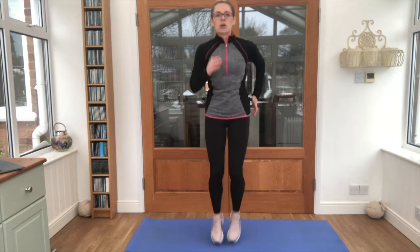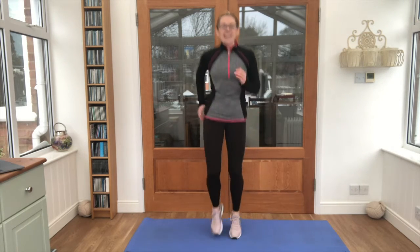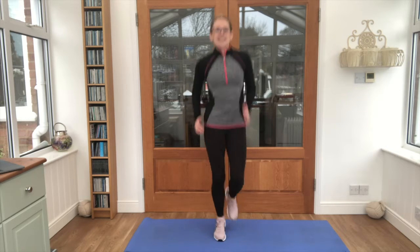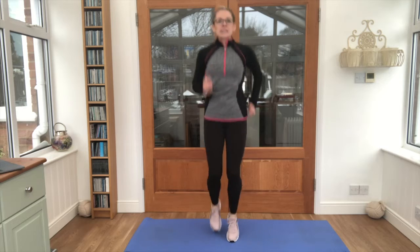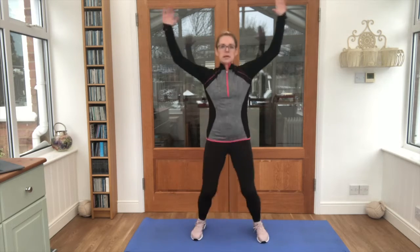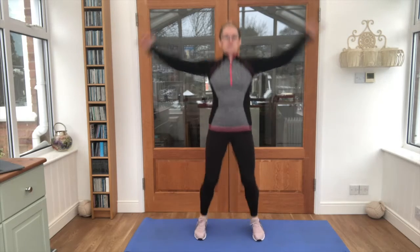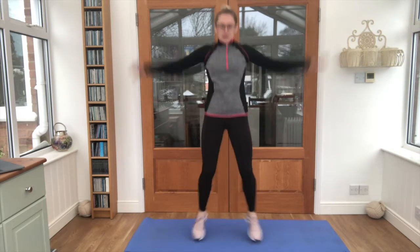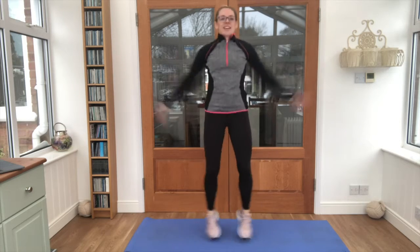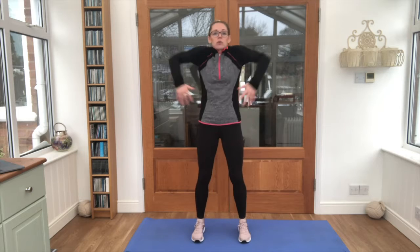We're going to take it into a light jog, so just on the spot — that's it, up and down, keep the arms moving, keep that breathing going. Lovely work so far. Now take it into a star jump for me, arms out, feet out — that's it, lots of little bounces, keep breathing, keep smiling. And relax there. Good, circle those shoulders back.